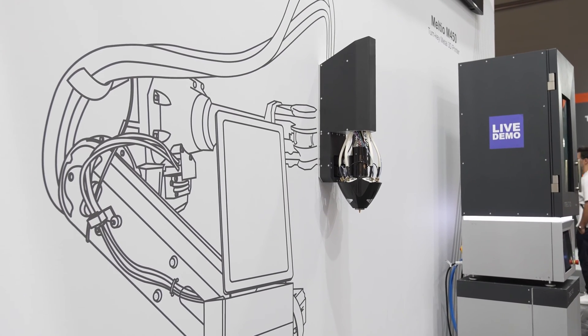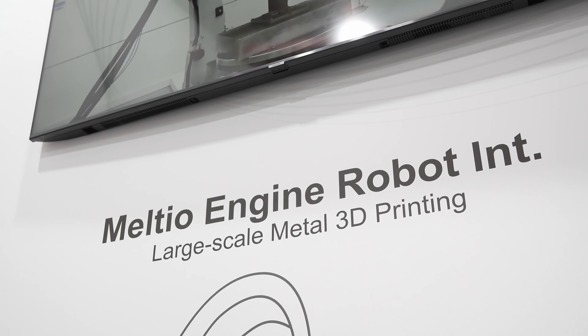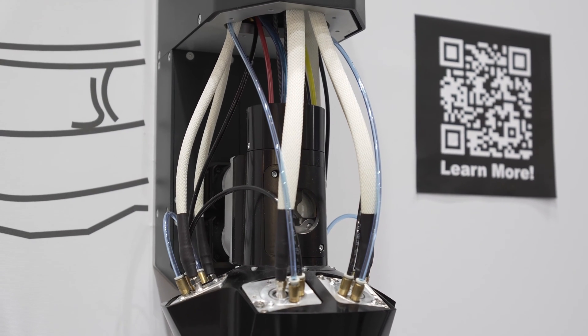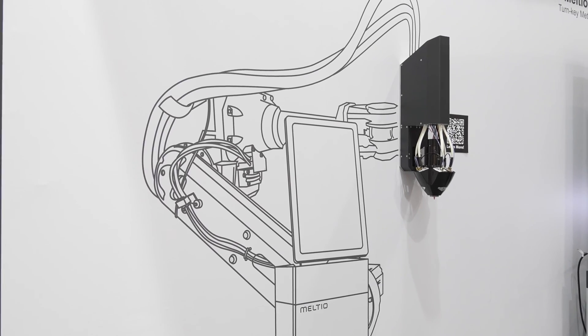We also have the robot integration. This robot integration has the same way of thinking — you just need a few digital signals and a safety interface, and then you can integrate it with ABB, FANUC, KUKA, and other robot manufacturers.